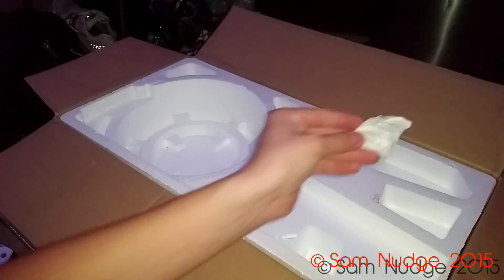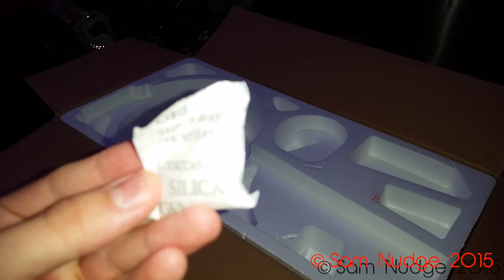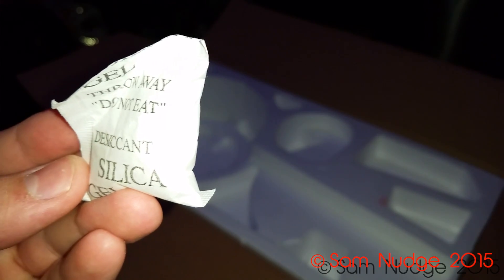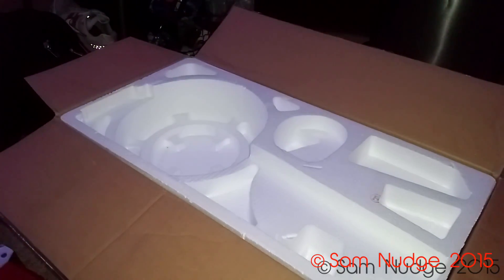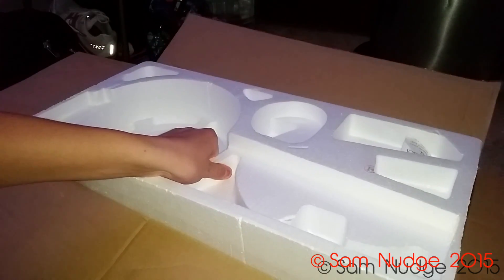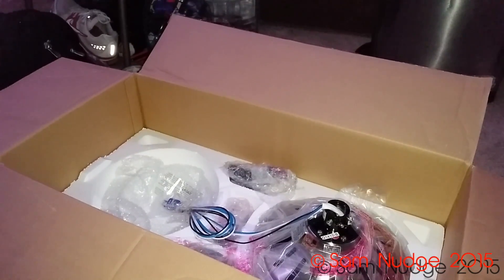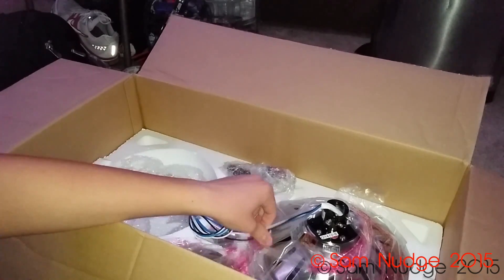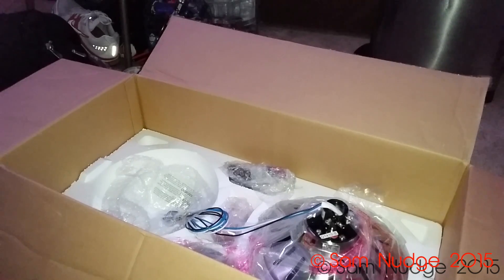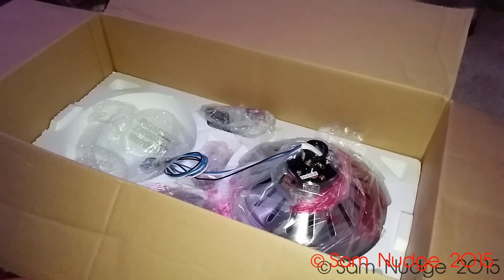Oh, it's one of those little do-not-eat silica packs. The receiver looks a little smaller than the one in the Medili. I can already tell the receiver is not gonna be built into the motor this time, which sucks a little bit, but oh well.